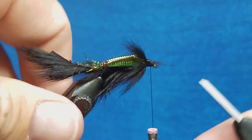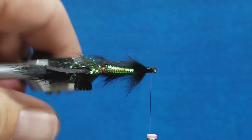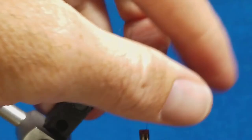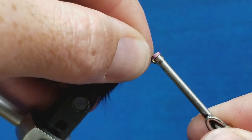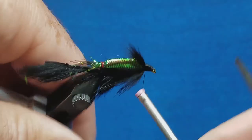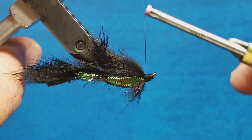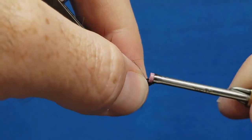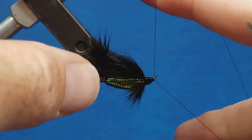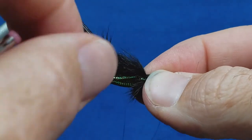I'll throw down a couple wraps to hold them in place, then come in with my scissors and snip off the excess. There are some stray fibers — moisten your fingers and push them back and out of the way. I'm going to stick the nose of my bobbin in there, starting at the front, and lock these down working to the back so everything is nice and snug. Then turn the thread right behind the eye of the hook and come in to wet-finish it by hand or with your tool — either way is fine. Pull that snug.